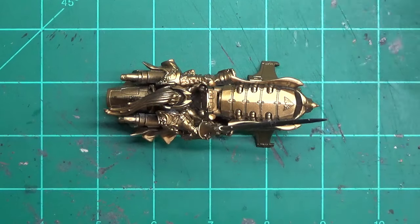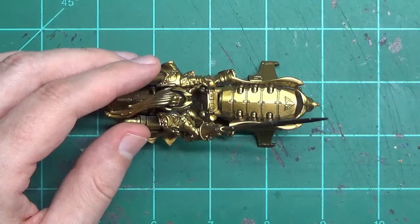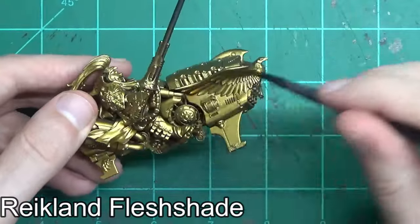As with most Custodes models, you have to start off by priming them in some kind of gold. You can either use the GW Gold Primer, the Retributor Armor, though that can get a little bit pricey. The other thing you can do is prime it in a tan or a light brown, a khaki, something like that, and then use your brush to just paint on some Retributor Armor that way.